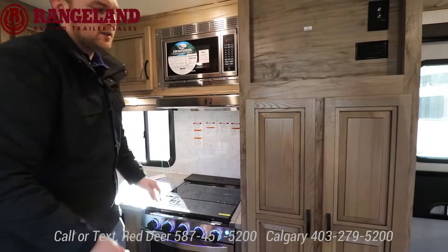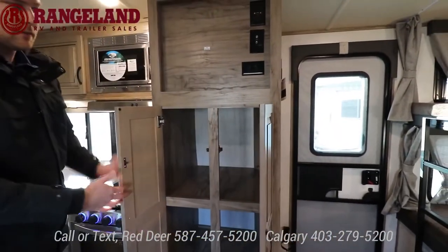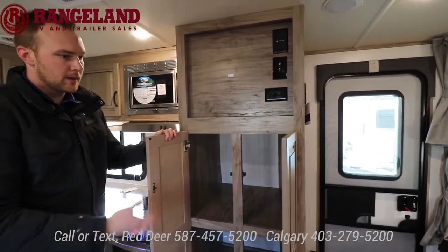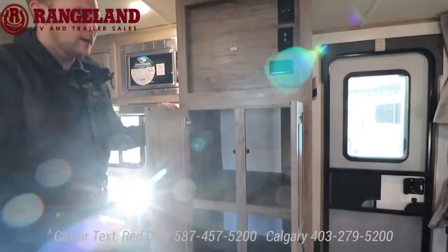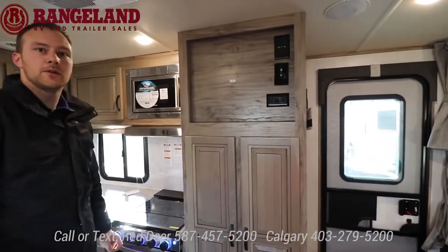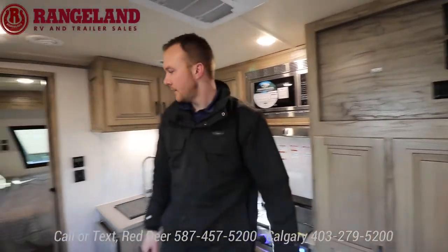To finish off the kitchen, there's a good chunk of deep storage here — could be a kitchen pantry for pots, pans, or kids' accessories for camping. They're all prepped for a TV; we don't include TVs at Rangeland but we'd be happy to help you install one.